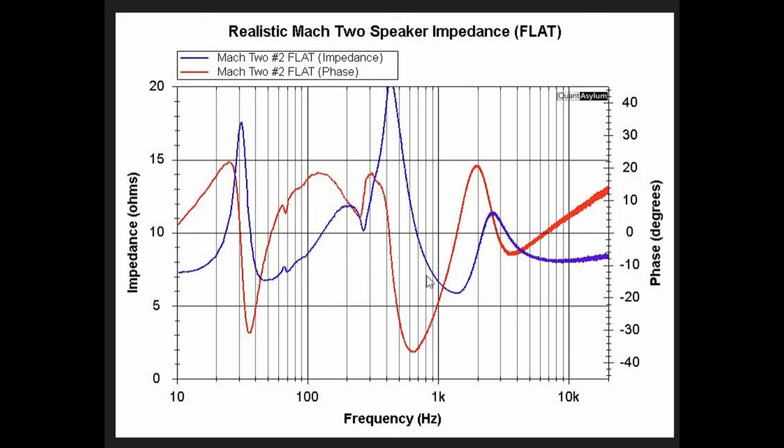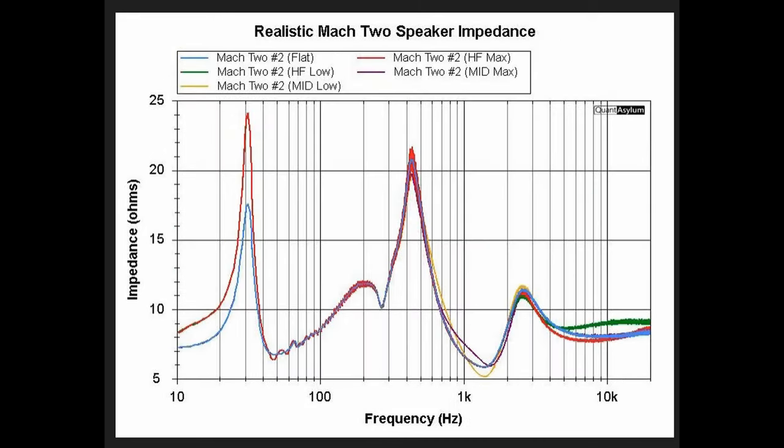This next graph shows both the phase and magnitude of the impedance — essentially what we saw previously, plus this red curve is just the phase response for one loudspeaker with controls set to flat. The following plot shows the effect on impedance when you change the tone controls. The blue line is flat. You can see the impedance changes a little, particularly at about 30 hertz, when you turn the high frequency filter to max — it tends to increase the impedance. Overall, varying the midrange or treble controls doesn't do much to impedance, and it never gets below 5 ohms.